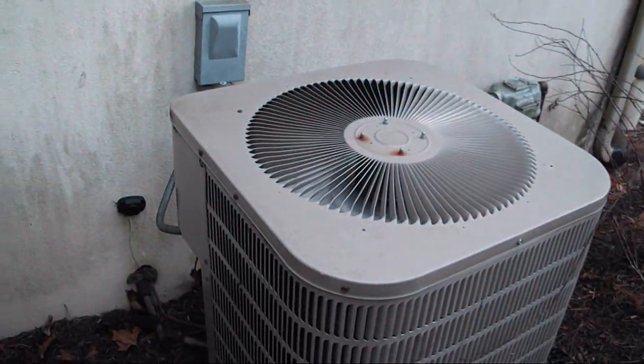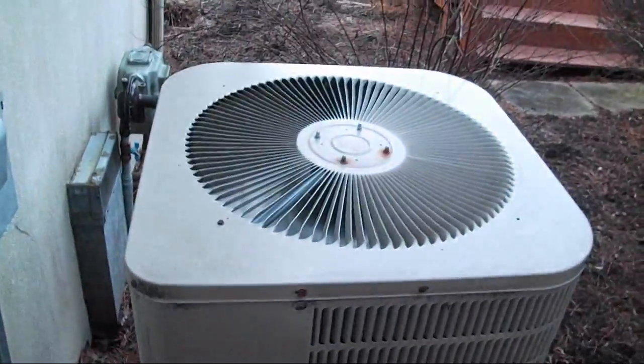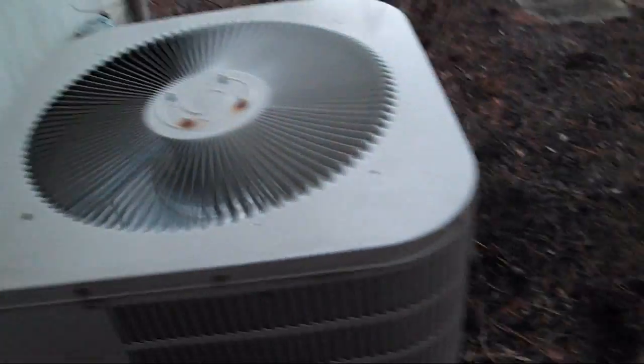I don't feel like waiting around for a defrost cycle today. I don't know how well you can see it, but it's better now. There are little pine needles sticking to the outside of the grill guard here, but compared to other units I've seen, the condenser coil on this one is pretty clean.